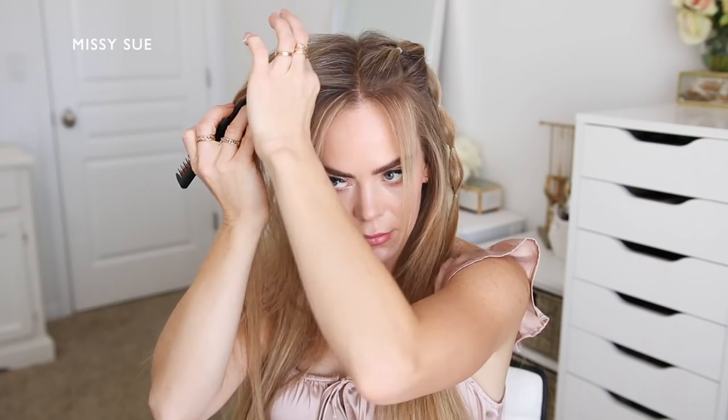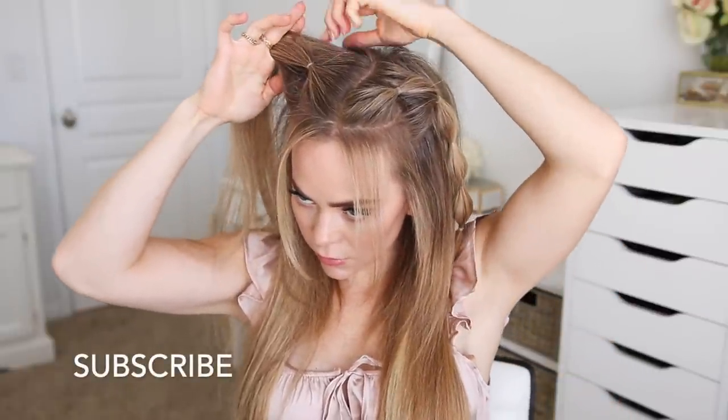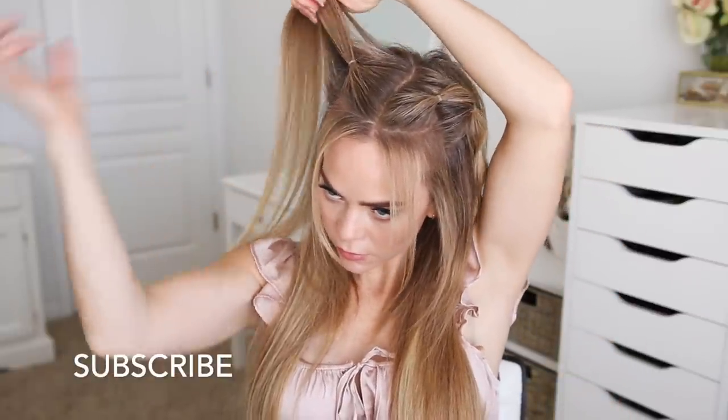Now I'm going to repeat the exact same steps and create another elastic bubble braid with the hair on the right side of my head. I'm taking two sections of hair and tying the first one off with an elastic band, leaving out some hair to frame my face. Then I'm picking up a new section of hair, combining it with the ends from the first ponytail, and tying all of this hair together using another elastic band.